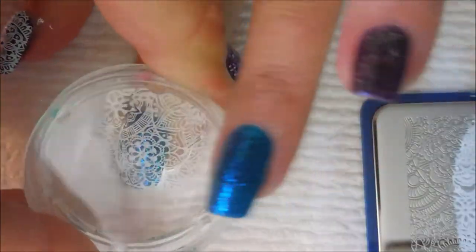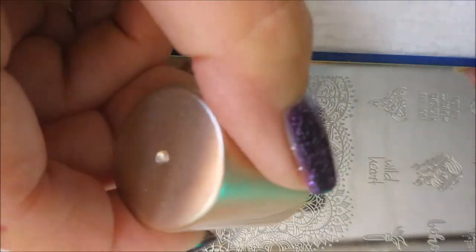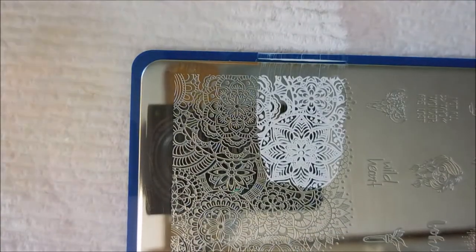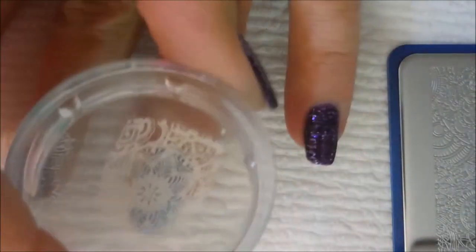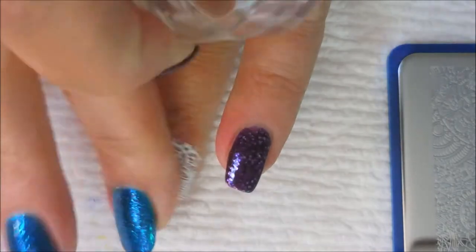I do realize that stamping these designs over this manicure is totally covering up that color and that blinginess. But that's okay because I wore it just plain by itself like that for one day. And then I felt like it needed something so I decided to go ahead and play with the stamping. And I really did end up loving how it turned out so it's all good.